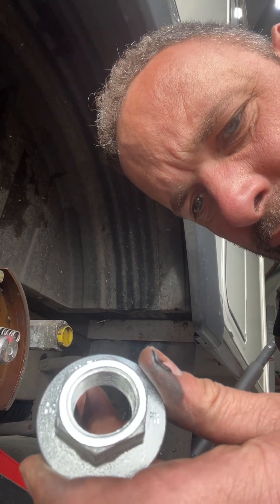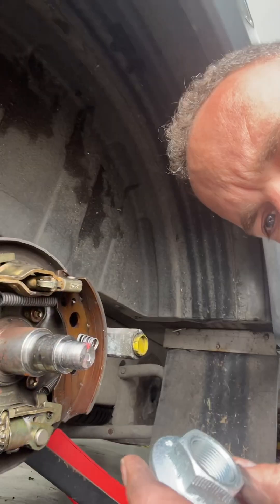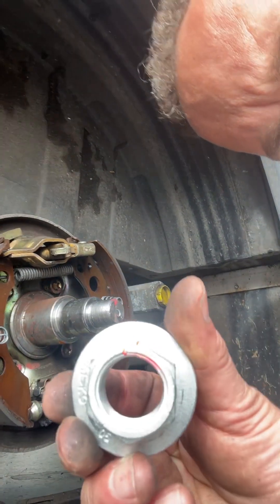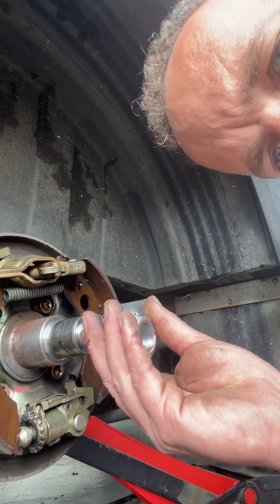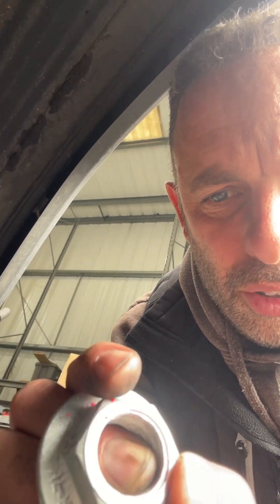This is the Alco one - they do two sizes, that's a 32mm socket and they do one at 36mm. Whenever you take that nut off - the old ones here next to me - when they're manufactured, it's very difficult to see on camera but that looks like a round circle where the thread is; it's like an oval. So when it winds onto the thread it grabs hold of it, and the torque setting for these is 280 Newton metres - they have to be torqued to 280 Newton metres.